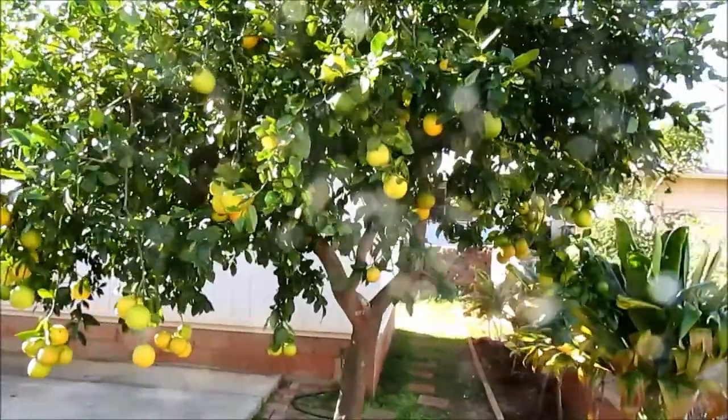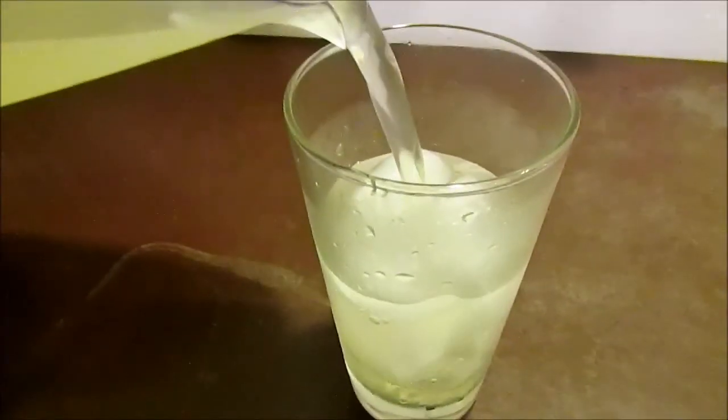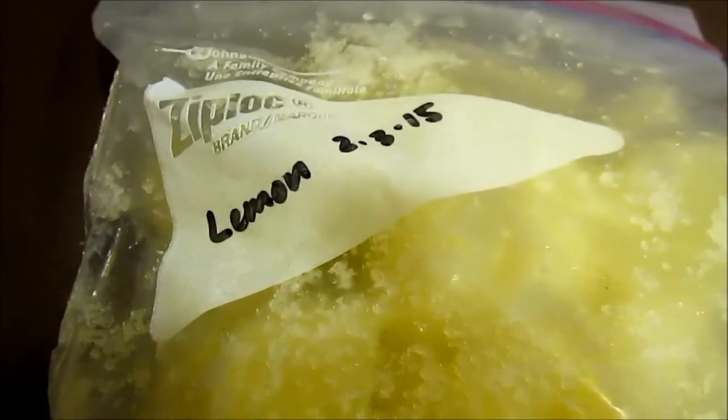This tree is now loaded with lemons, which is great because I like lemonade. I also freeze lemon juice in ice cube trays to save for later, and there's never a problem giving away excess fruit.